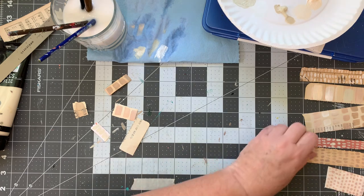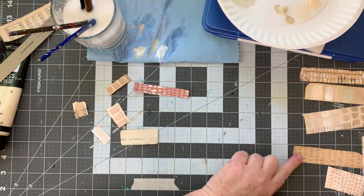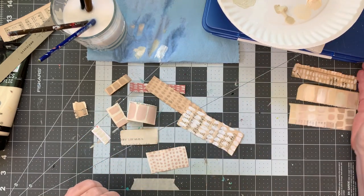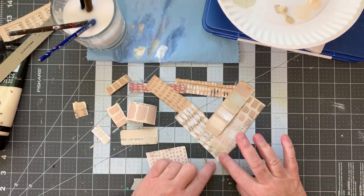Some you can't see as well — like this one, the parchment — and then others really show up. So there we go — these are my little papers.